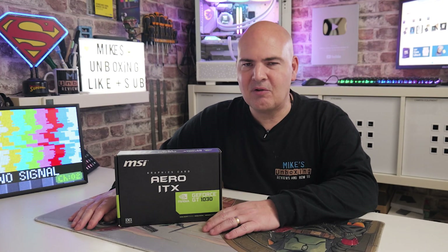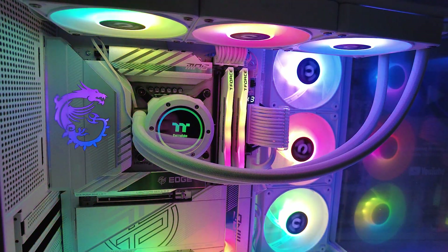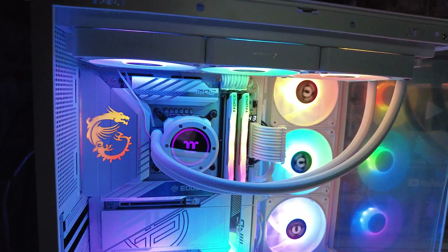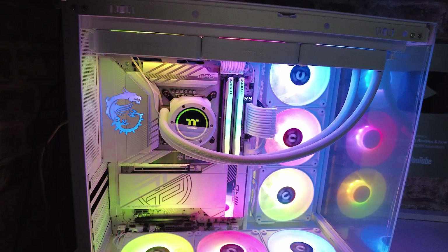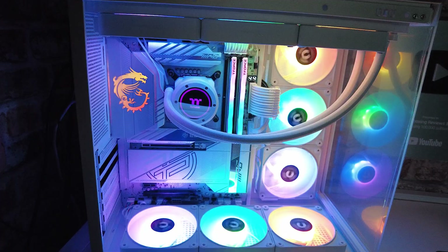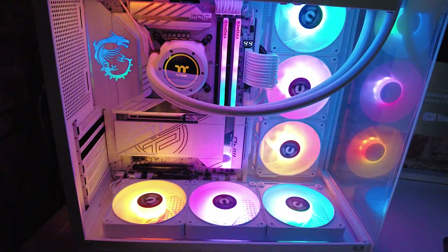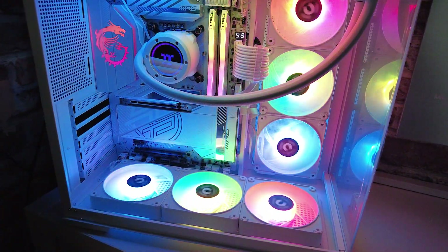Today we're going to take a look at the Intel 245K with its integrated graphics, featuring a whole 4 Xe cores and up to 1900 MHz, potentially overclockable. The idea of this video is: if you're buying into the new Intel Core Ultra system, spent a bunch of money on one of those expensive Z-Class motherboards and picked up your processor for a few hundred pounds but didn't have quite enough money for a graphics card — can you squeeze through and just use the onboard graphics? Can you actually play some games and have a reasonably enjoyable time?